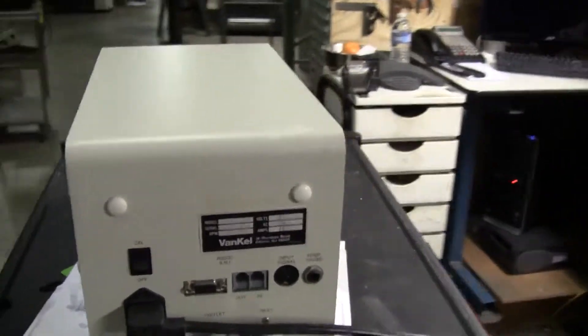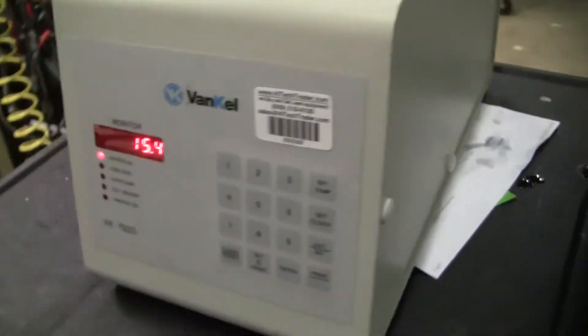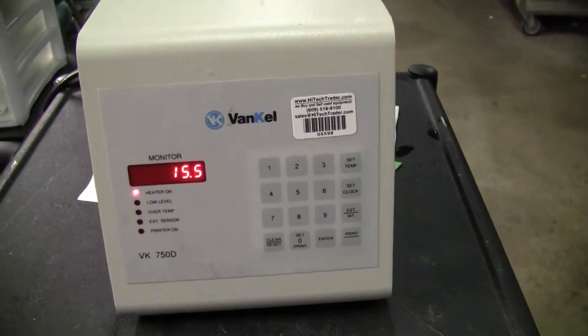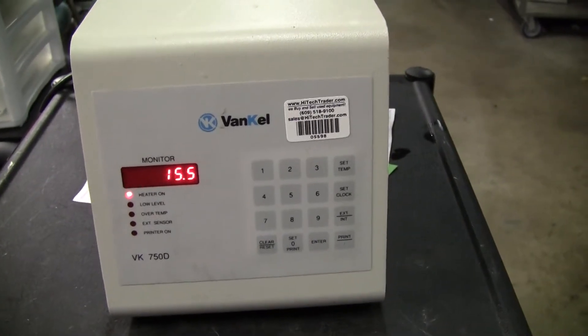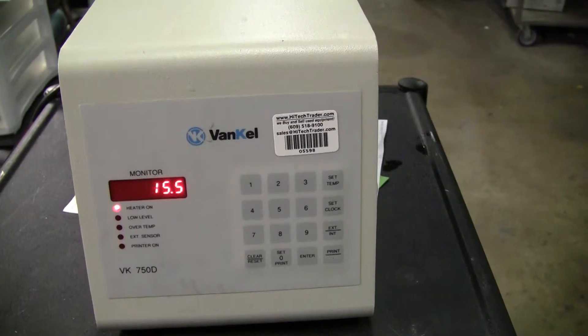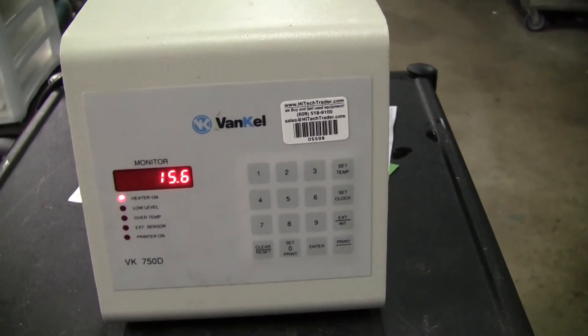The unit runs on 115 volts. If you have any further questions, please don't hesitate to call 609-518-9100. Thank you from HitechTrader.com.